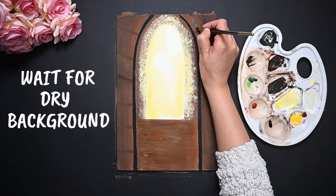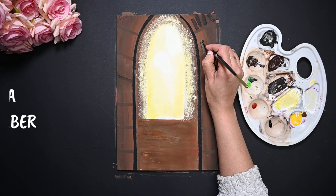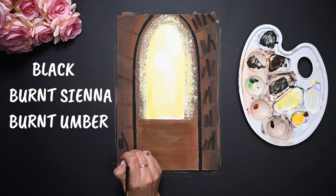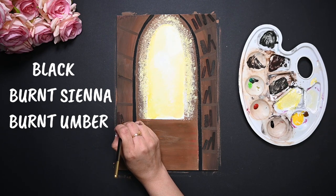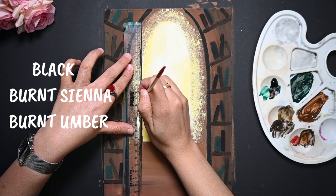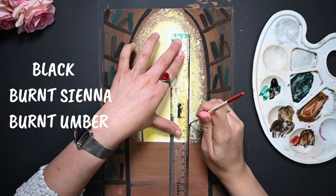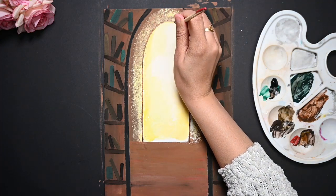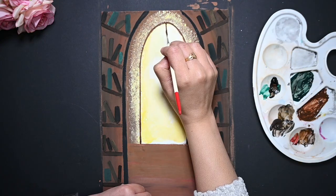Now let's paint different books with different colors. Some books are thin and some books are thick — and that's the beauty of the library, right? I am using my ruler to paint the window with my liner brush. Using a ruler gives me confidence and makes things easier.